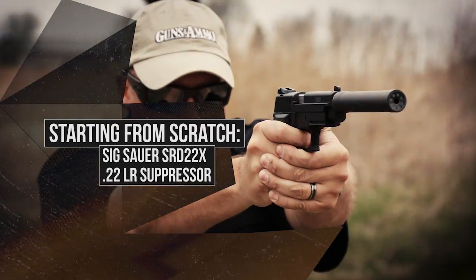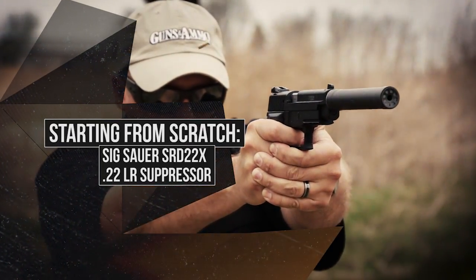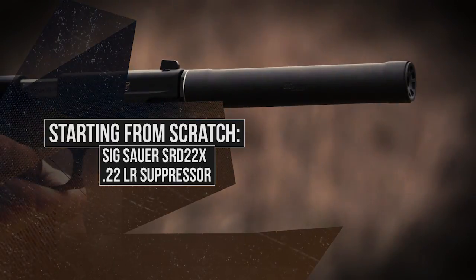Starting from scratch, John Hollister is going to reveal the steps required to make a titanium suppressor.